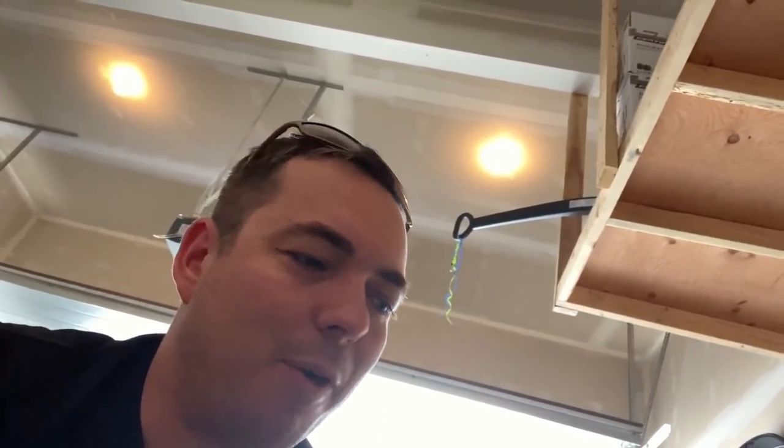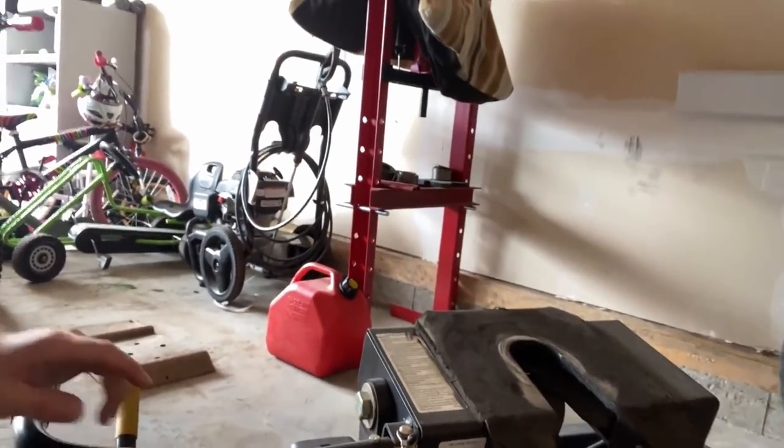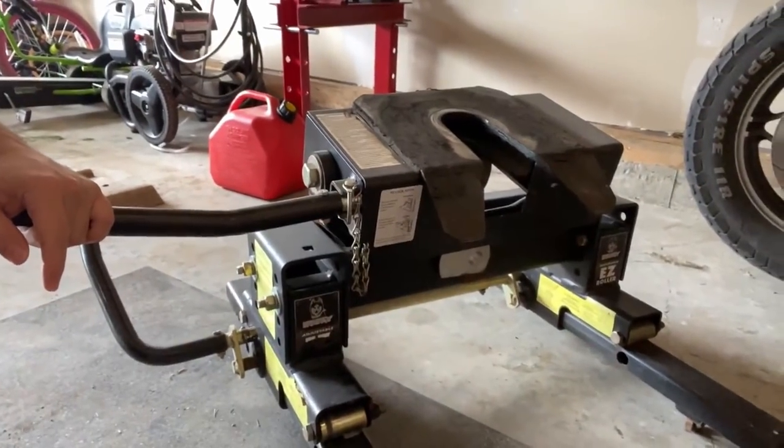This will allow me to jackknife it and miss the cab. Otherwise I run the risk of putting the whole thing into the back of my truck, which I've done once before — I'd advise not doing that. It's not good for your truck and it's not good for your trailer. This is all good to go, I just need to put some grease on it, and I've got the pins to lock this down.